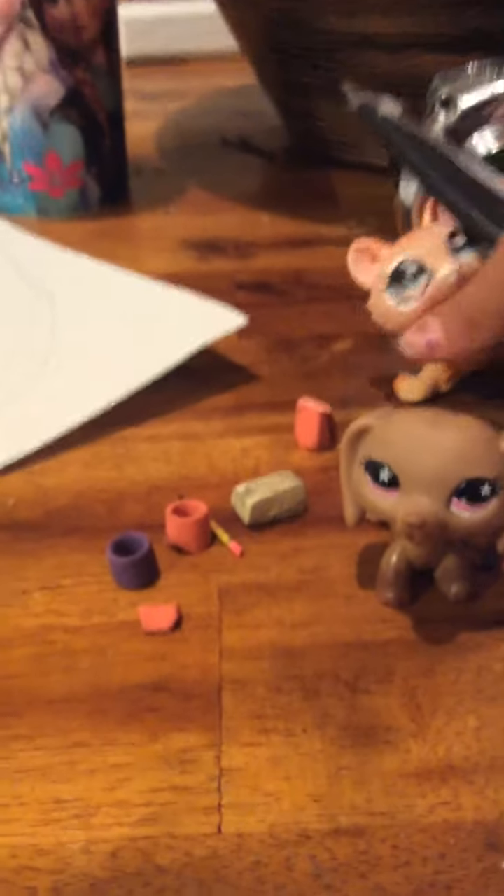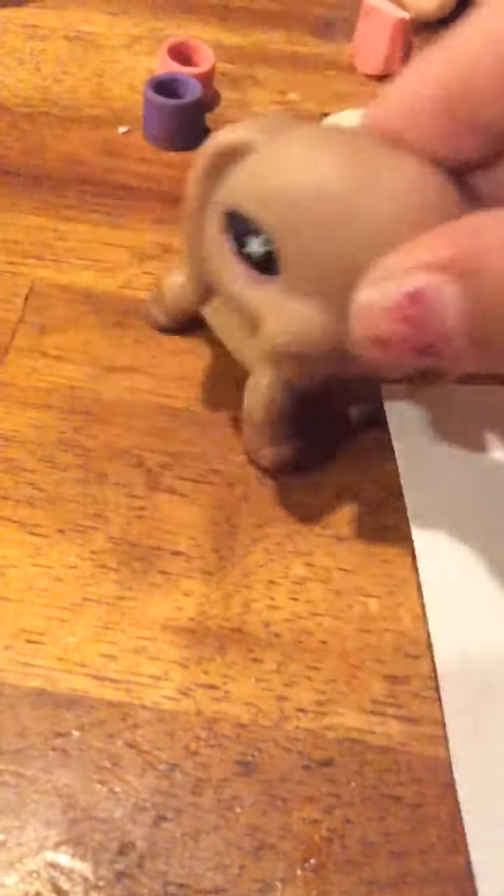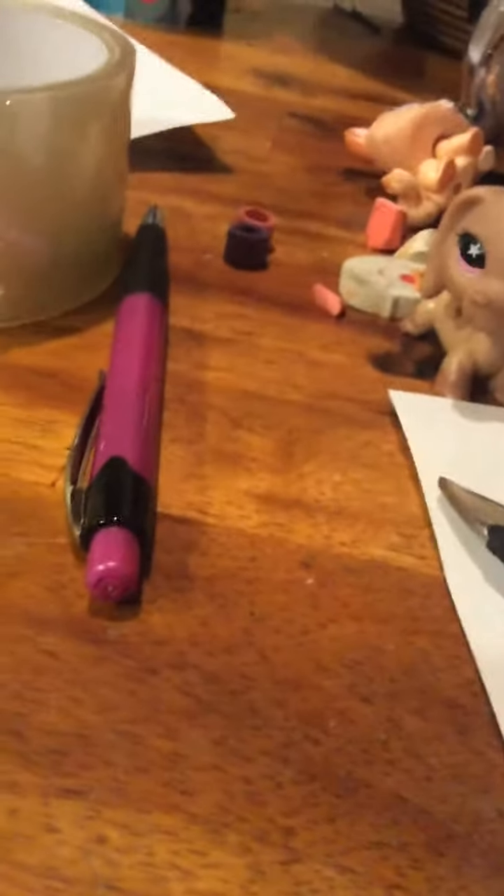So now what we're going to do is just take a piece of paper — we're going to make an LPS computer. Move all this to the side. What you will need for this is a piece of paper, or a colored piece of paper, or a patterned piece of paper. You will also need a ruler.